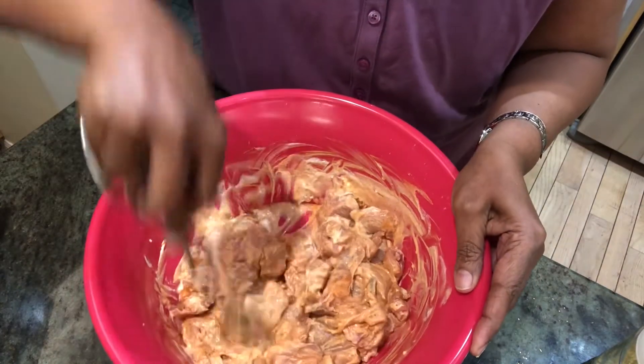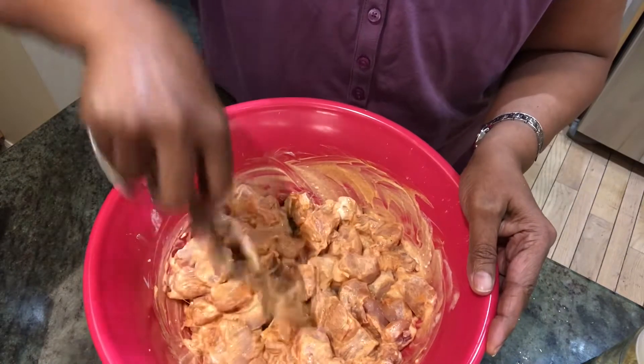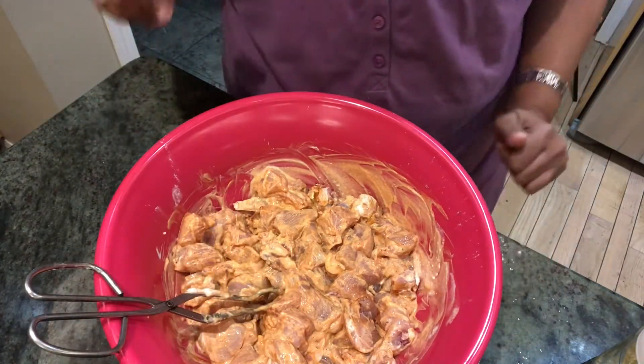If you don't have the time right now, you can do it ahead of time, marinate, and keep it in the fridge. We're going to keep it this way for half an hour to one hour and I'll be back.